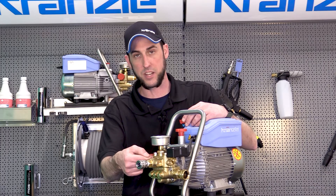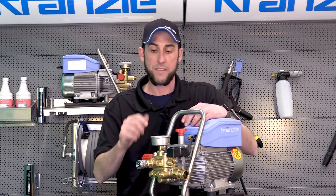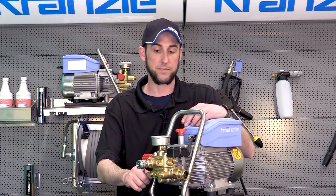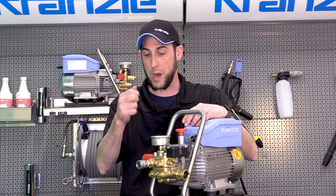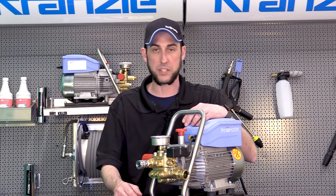If you're not getting any water at this point and you remove the fitting and the spring comes out, most likely the ball bearing is stuck against the seat up inside there — for whatever reason it's seized against it. You should just be able to pop that ball off the seat, flush water through, put it all back together, and it should work just fine.